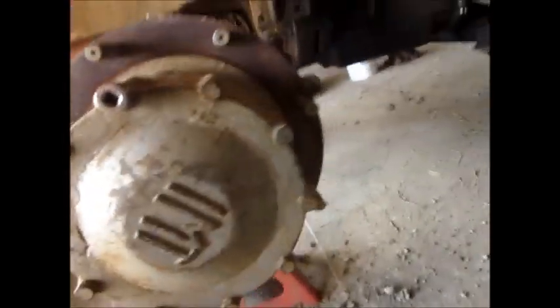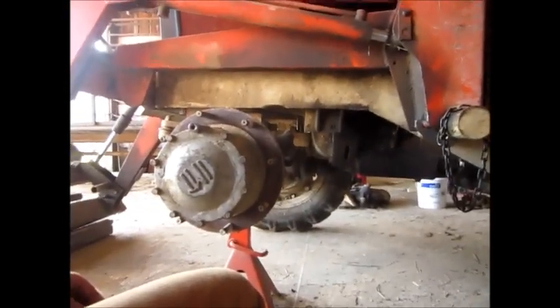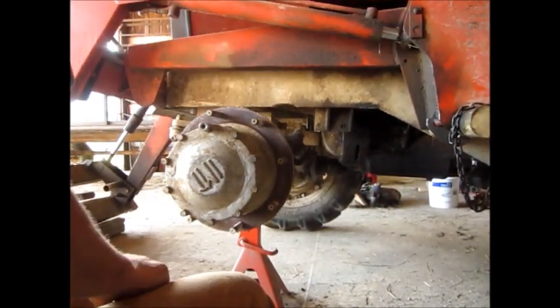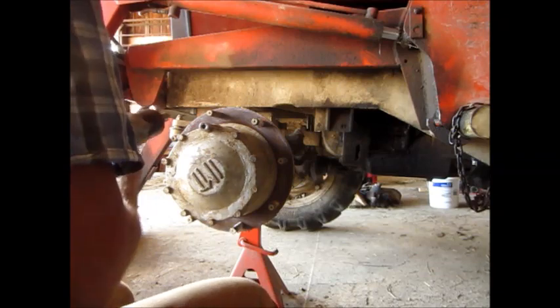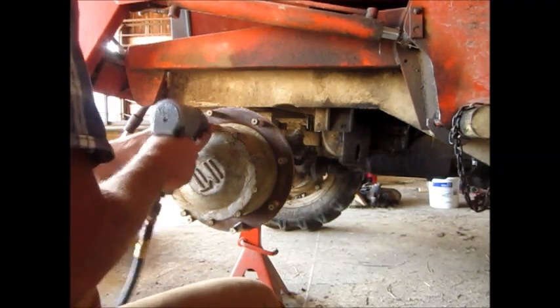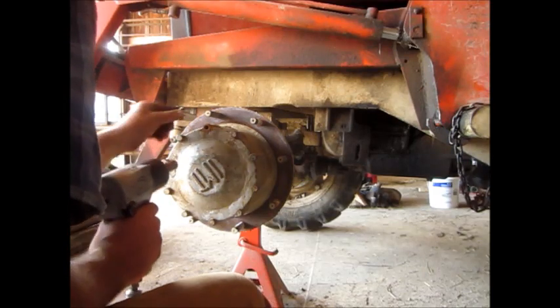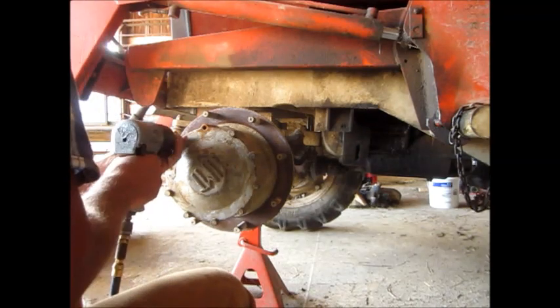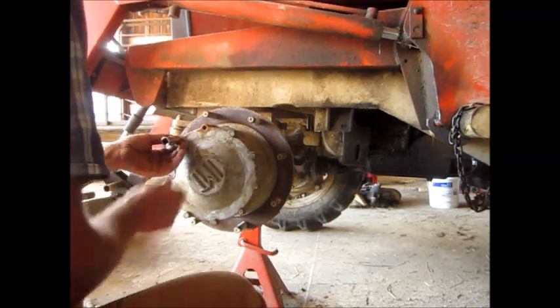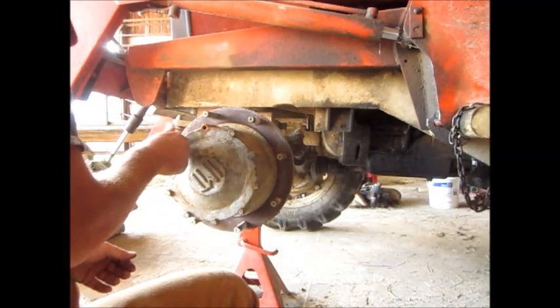That hub goes on there. We'll take this hub off and see what's in there. A lot of rust. Probably hasn't been apart in 50 years.